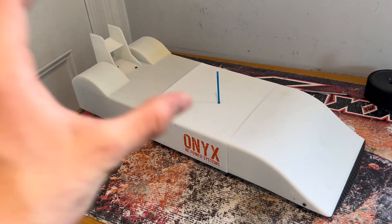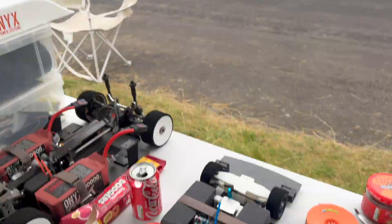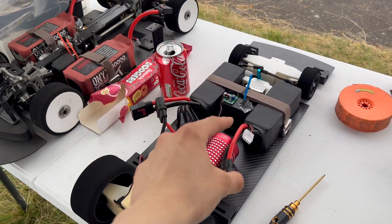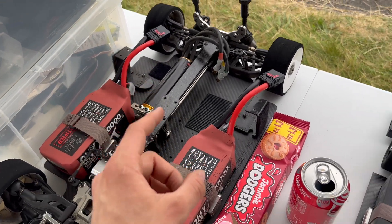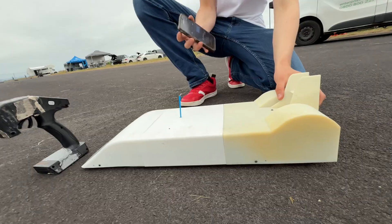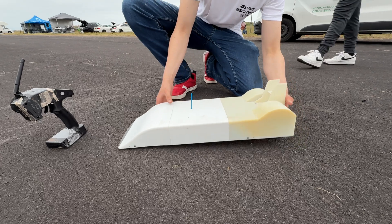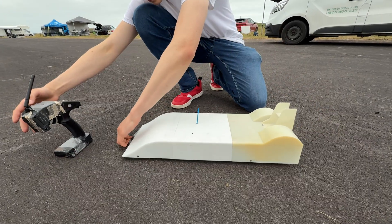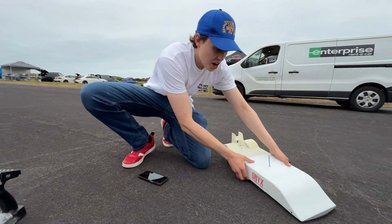The car is now officially complete, so let's take it down to the runway and hopefully we have a good weekend. Unfortunately it's the last day of the event and we're finally ready to give this car a run. We've been battling with the VT2 and it didn't exactly go to plan. The packs are all charged up so let's get plugged in and hopefully get a good run. With a custom build it's completely difficult to guess what's going to happen — it could take off, it could spin out, it could do 200, it could blow up.